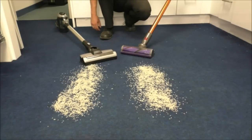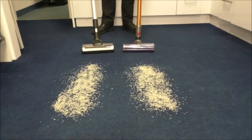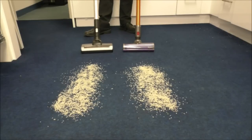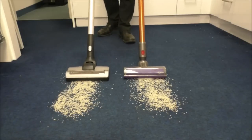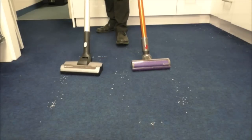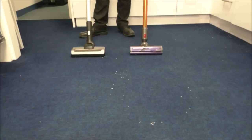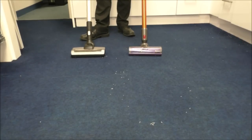The next test is to see how well they cope with sucking up dry rice from very short pile carpet. I'll compare them both at the same time on maximum power for a fair comparison. As you can see, both of them cope very well, but it did need two passes for both of them to get it all up.